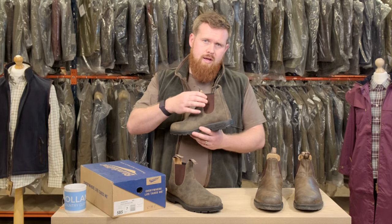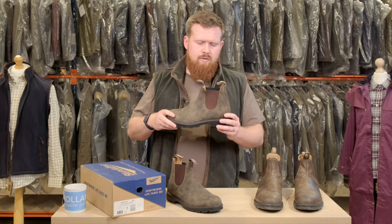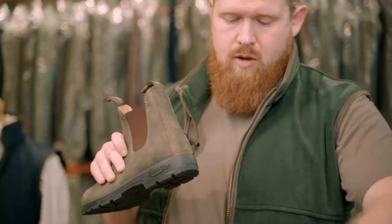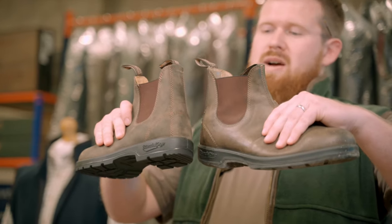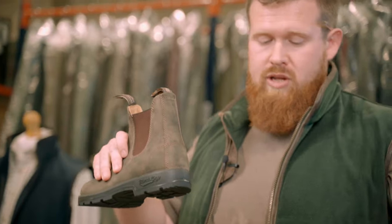It's got the elastic gusset here which is quite a strong elastic, and I think over time it hasn't degraded on my pair at all. My pair is still very, very similar to brand new and I've worn these every day for a year or so now.